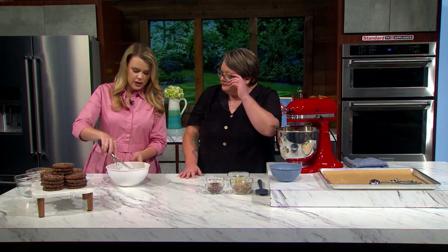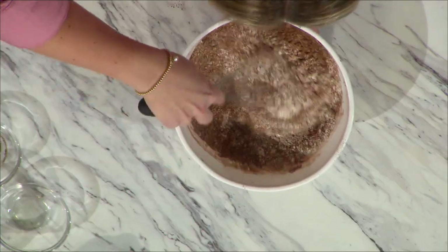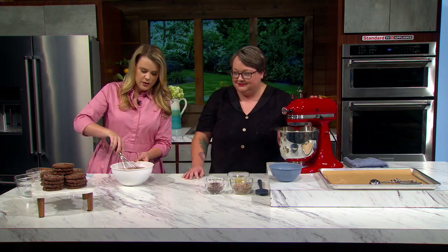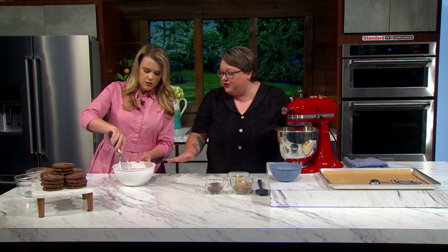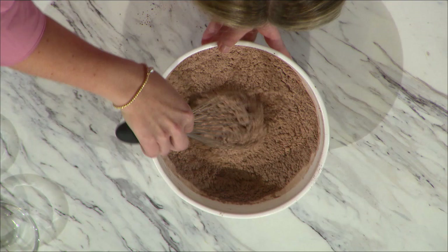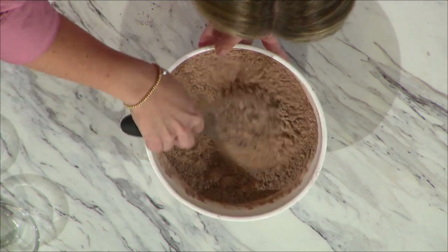The kosher salt gives you a little bit more texture — you kind of get those little salt hits in the cookie, which I really enjoy especially with rich dark chocolate, it's just the best. If your cocoa powder is a little lumpy, you might have to run it through a sieve, but we're looking pretty good today so we don't have to worry about that.